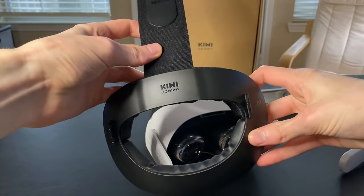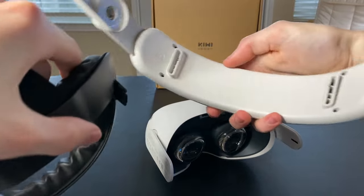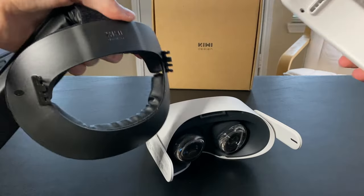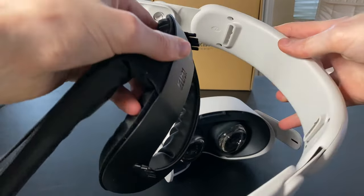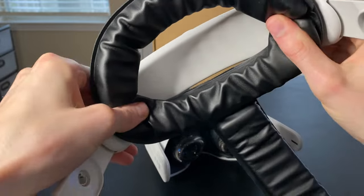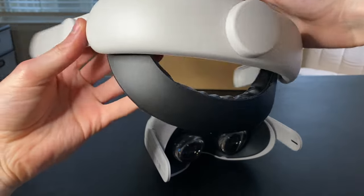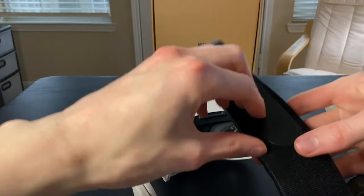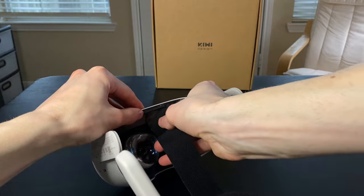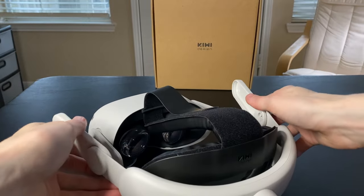Take the two pieces of the Kiwi Head Strap and connect them together. Pull the Kiwi Head Strap through the headset and connect the two side connectors together.